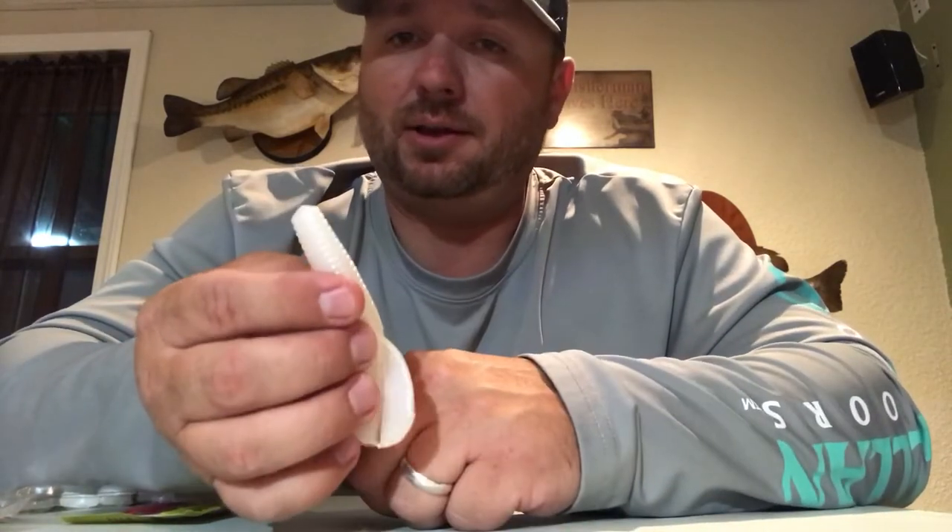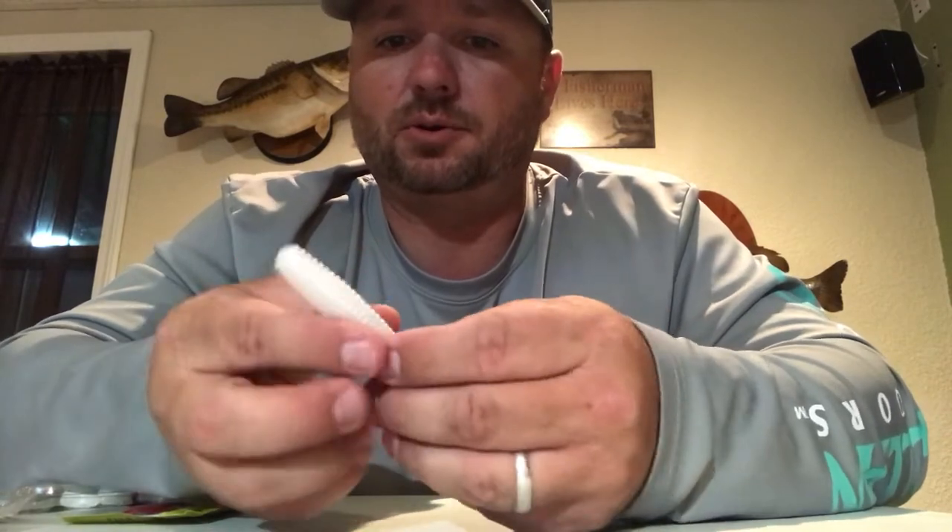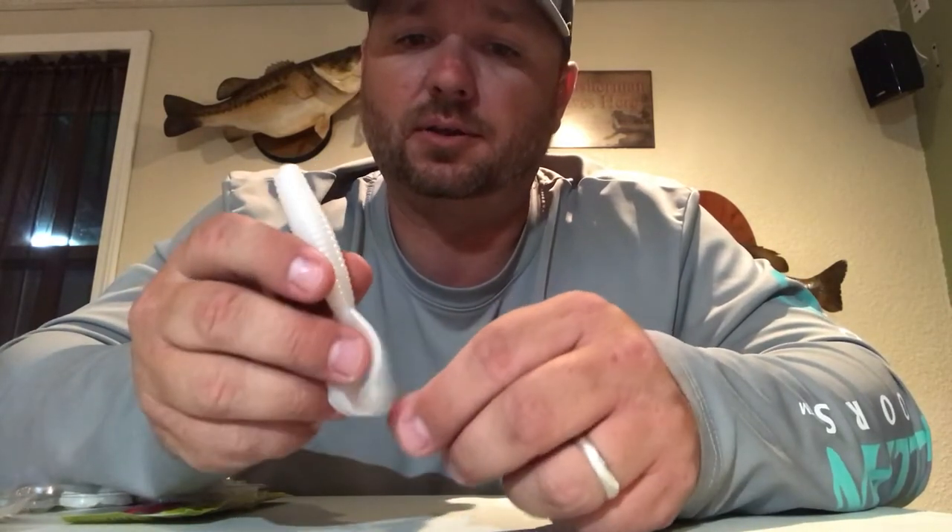It does have a little bit bigger, beefier body on it, which I like a lot better. When I use it on a swim jig trailer, I'll take off probably the top half to three-quarter inch of it so it fits up on there nice and snug and is a little bit more compact. It has a lot of kick. If you're fishing in the springtime around grass mats or lay-down stuff, this thing really works good — kind of looks like a little frog kicking through the water.